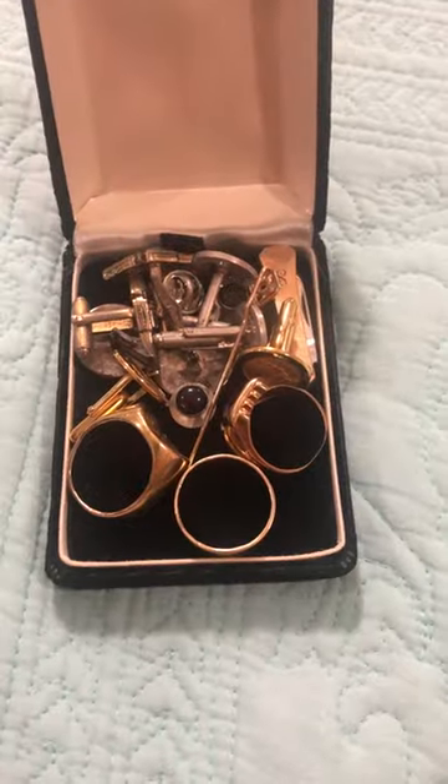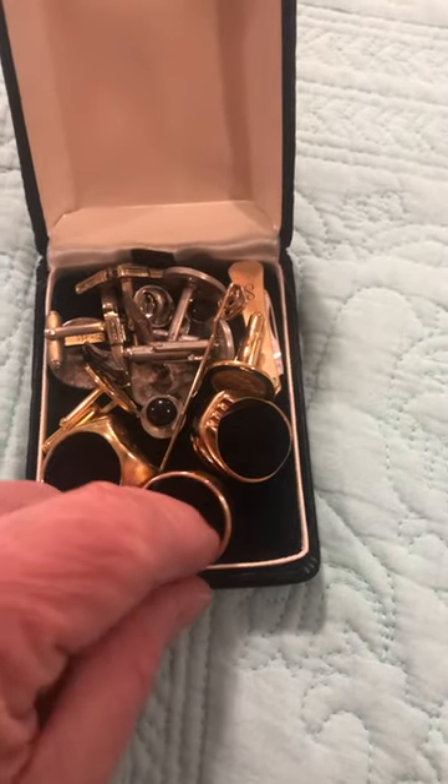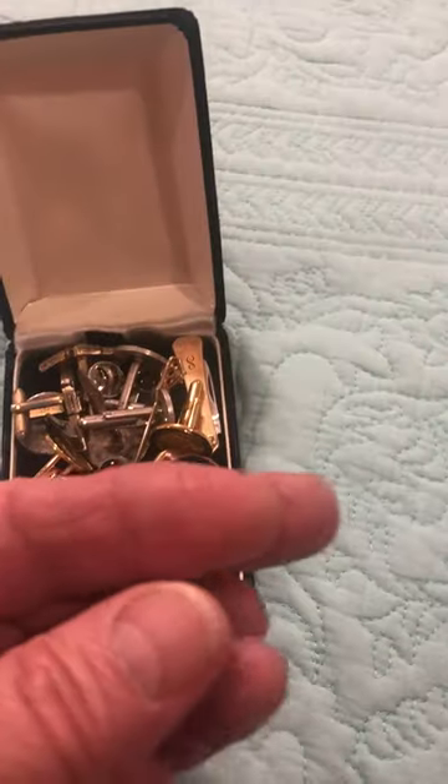It's a little jewelry box. I want to show you two things. The first is this — it's a wedding band. Look at that. It's beautiful.